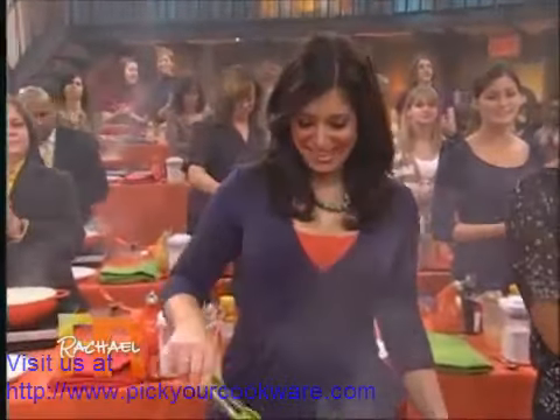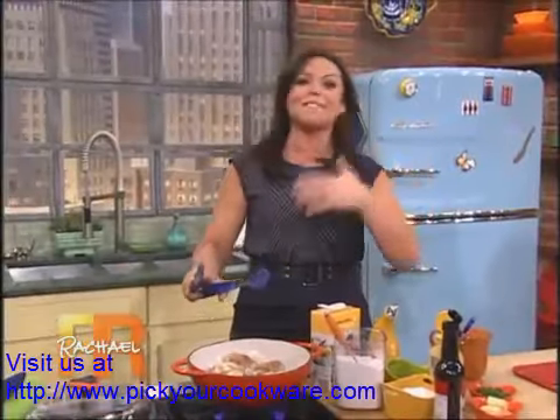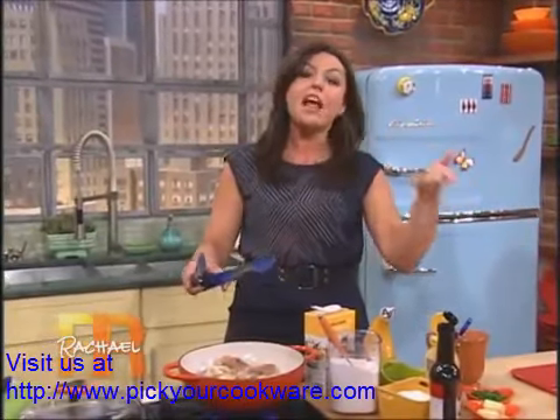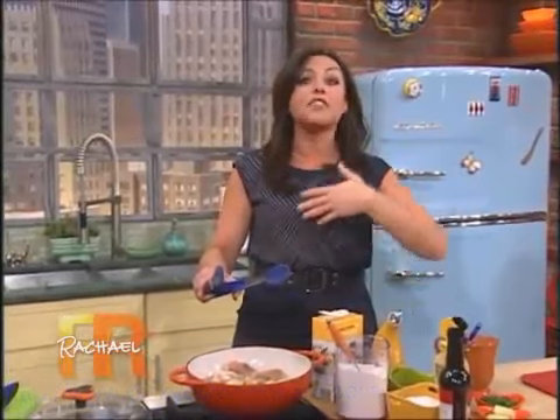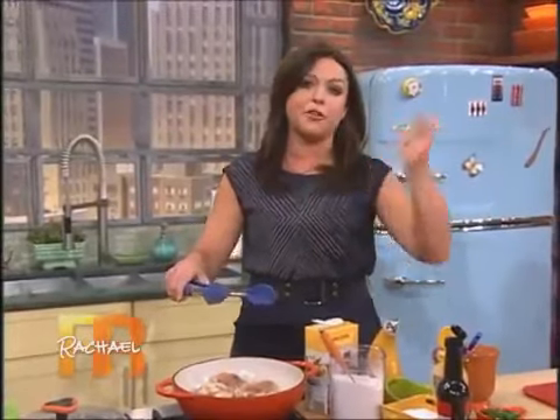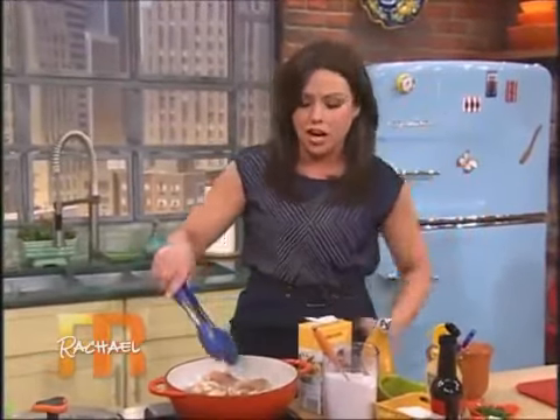We all know the Target, as I so affectionately love to call them. They have lots of great stuff and lots of fabulous clothes and little accessories. But many of the stores also have huge grocery stores right inside them. And they hooked us up today with all sorts of equipment and the food. So a huge, big shout out to Target.